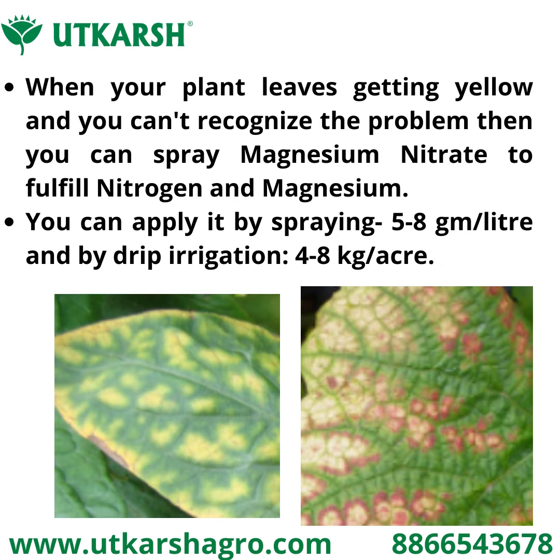When your plant leaves are getting yellow and you can't recognize the problem, then you can spray magnesium nitrate to fulfill nitrogen and magnesium deficiency. You can apply it by spraying 5 to 8 grams per liter water, and by drip irrigation or drenching.